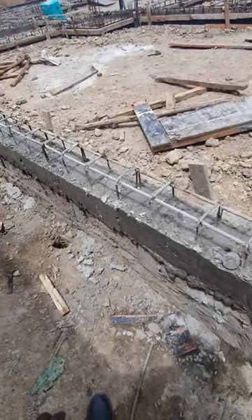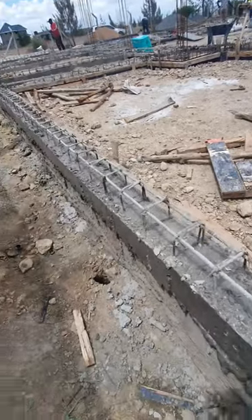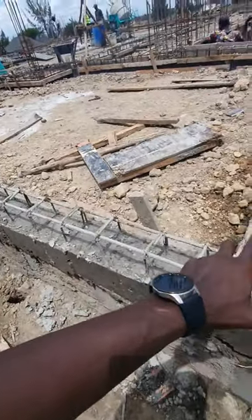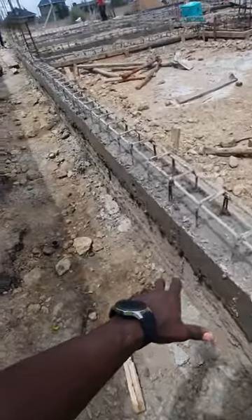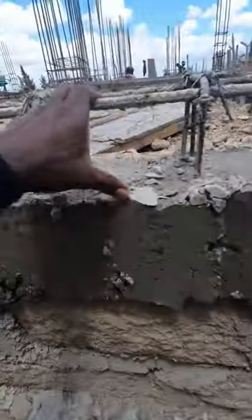This is a ground beam for a foundation located in an area where we have expansive soils. Particularly on this side we have black cotton soil that is high in montmorillonite mineral. The ground beam has been concreted halfway.